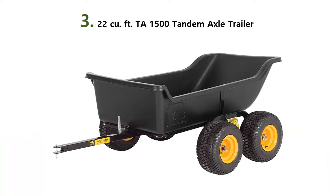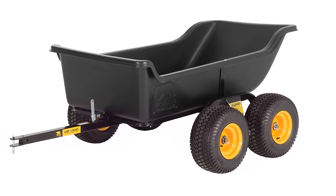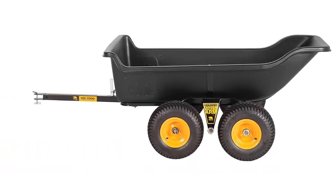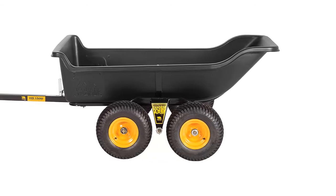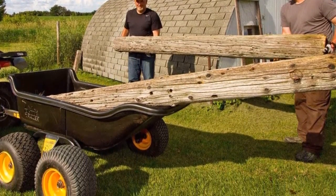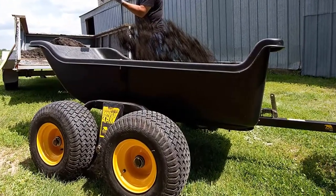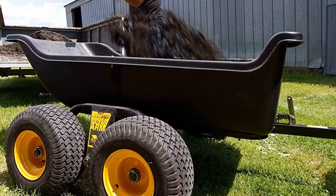Our list at number 3: 22 cubic feet. The Polar HD 1500 TA features four 18-inch x 8.5-8 tires, high-impact polyethylene body, all-steel frame with powder coat finish, off-road ball bearings, and two extra-stable walking arms. Whether you're hauling in the woods, on the farm, or at a job site, the tandem walking arms help balance big loads while lending stability and incredible smoothness over any terrain. The original tilt and pivot frame makes it easy to maneuver, with a load capacity of 1,500 pounds and an impressive 22 cubic foot load size.